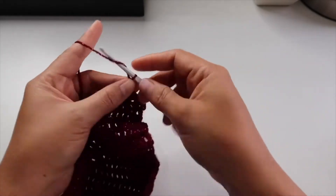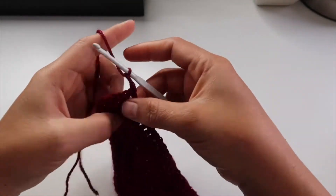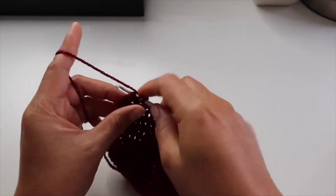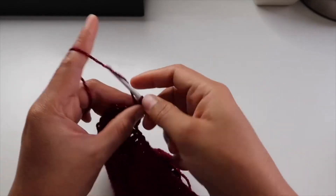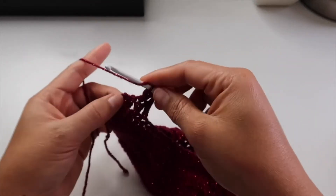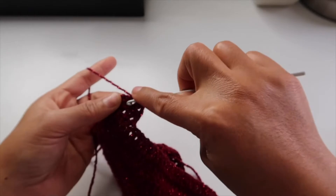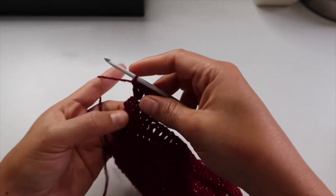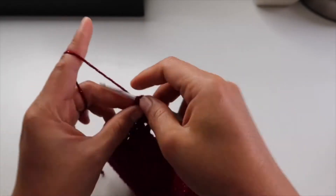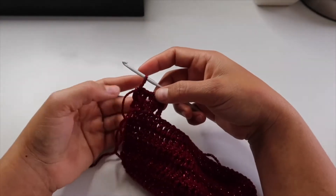This is the starting point: chain 3 and turn your work, then skip another stitch, double crochet, and where you skip, double crochet there. Do the same thing — skip and double crochet where you skip — and then in the last stitch just double crochet there on the chain 3.